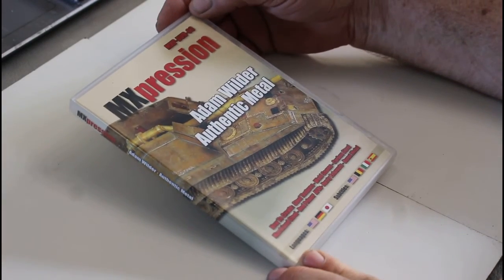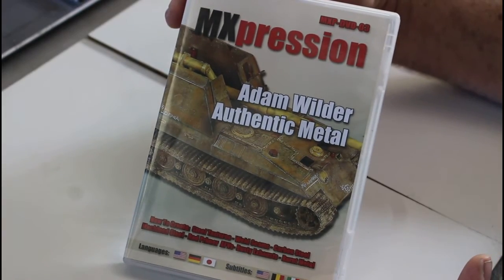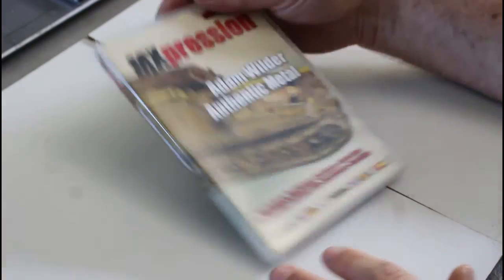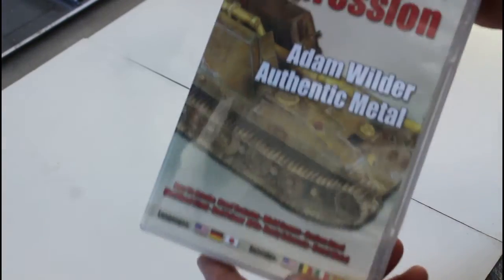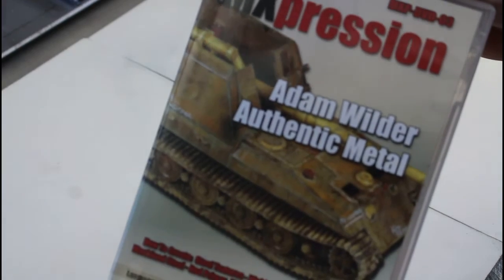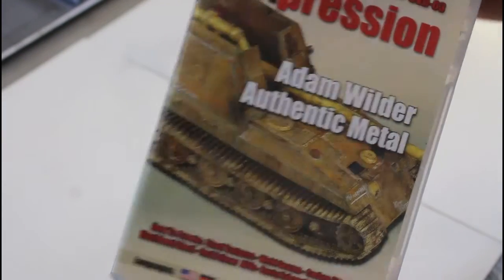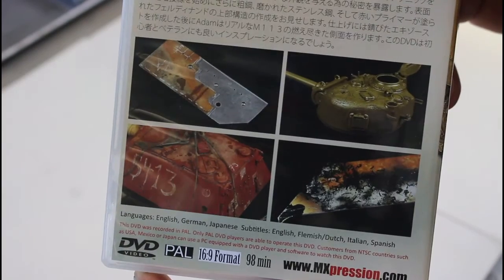Welcome back. This DVD review is going to be another Adam Wilder one — the MX Expressions Authentic Metal. This DVD is about achieving the effects shown on the tank on the cover, like that beautiful rusted effect on the metal. On the back, there are more examples of those sorts of effects.